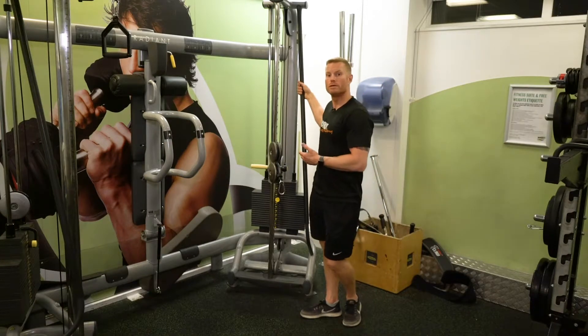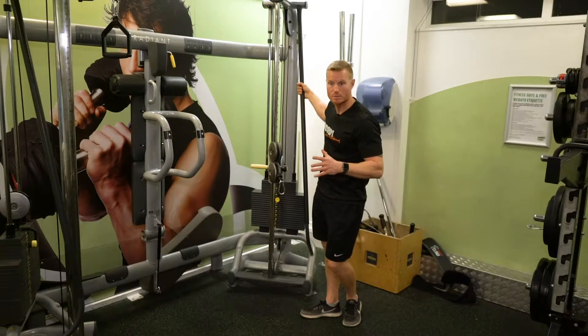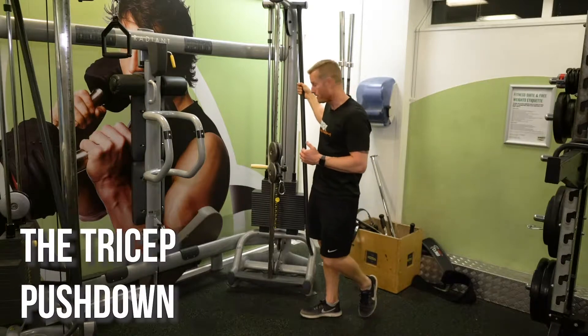Okay, so this is the adjustable pulley machine, and we can do thousands of exercises on this. But I'm gonna show you, first of all, the tricep pushdown.